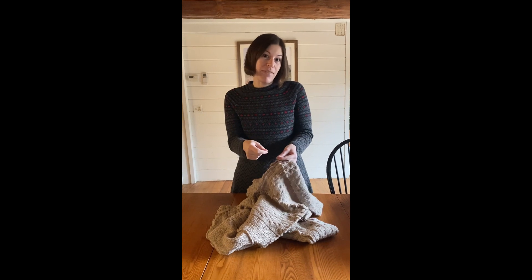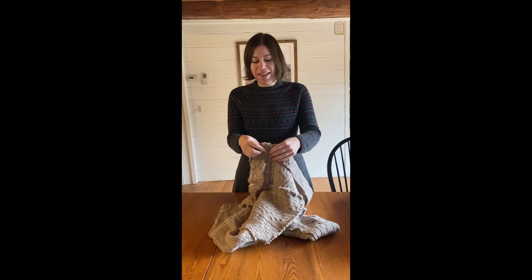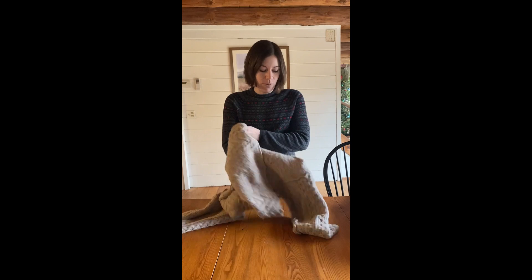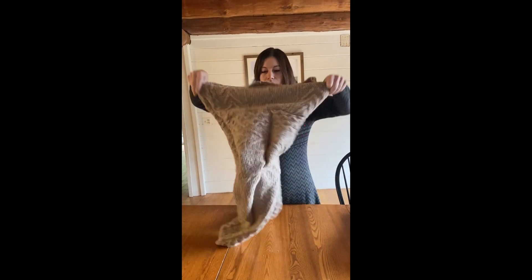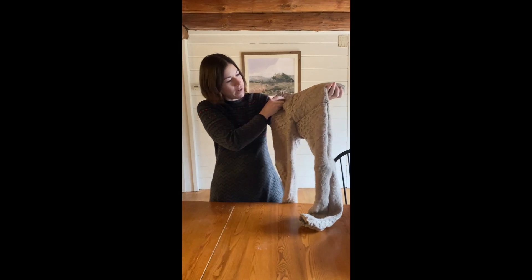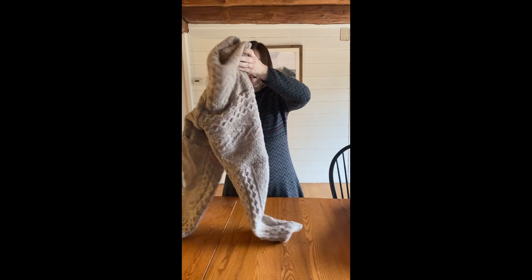Then I just sew the elastic together, or I've even tied it if I have extra. Once you have done that you can turn it right side out and you will have your finished pair of sweater pants.